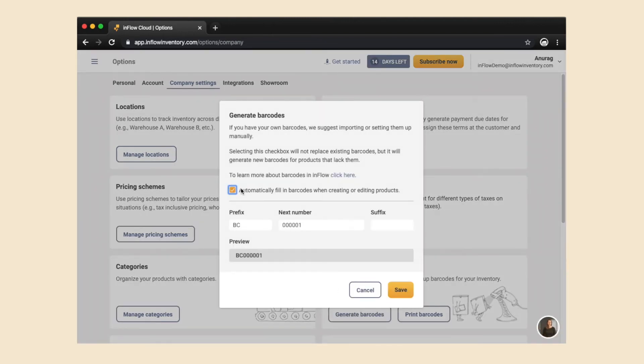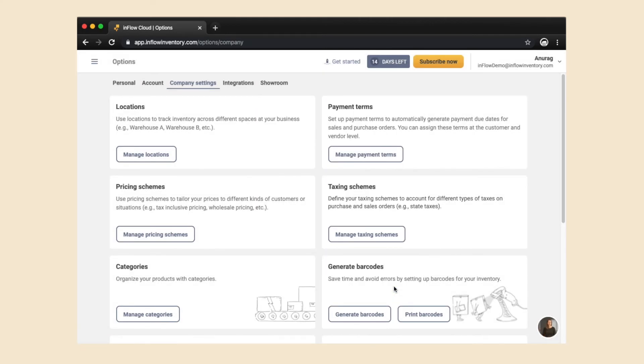In the web app, go to Options and then Company Settings and select 'Generate Barcodes.' Check off the box to automatically fill in the barcodes, then hit Save. And that's it — you've just generated new barcodes for your products.